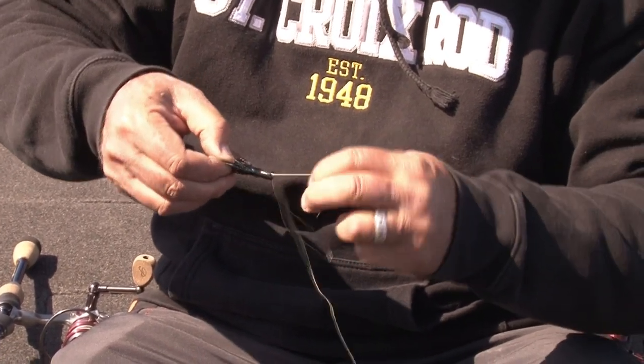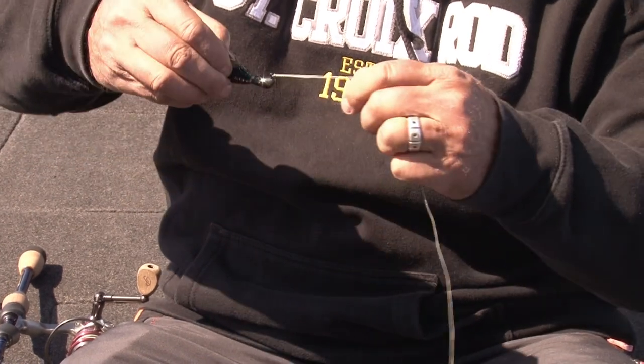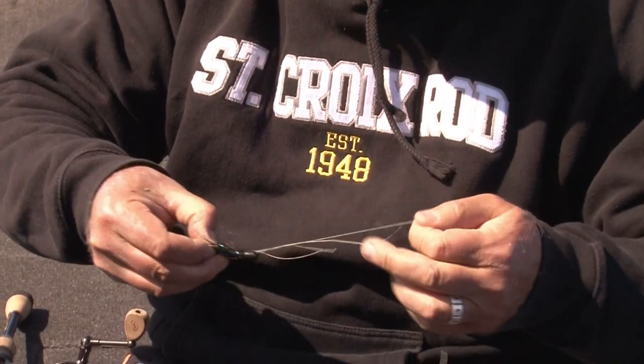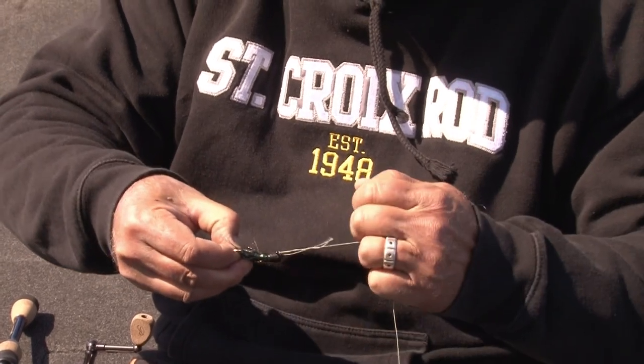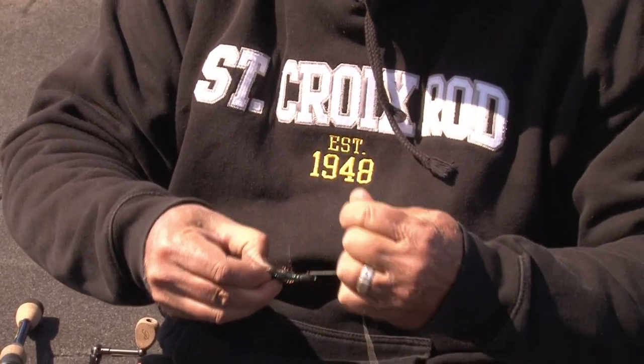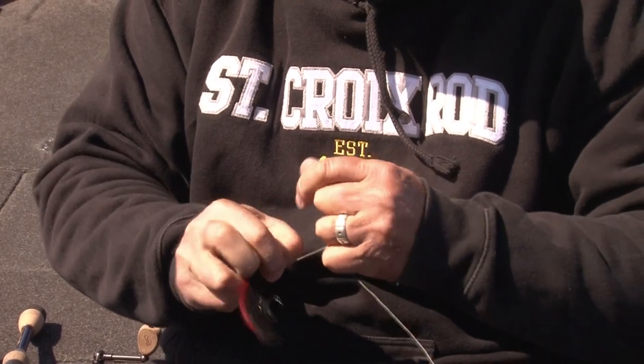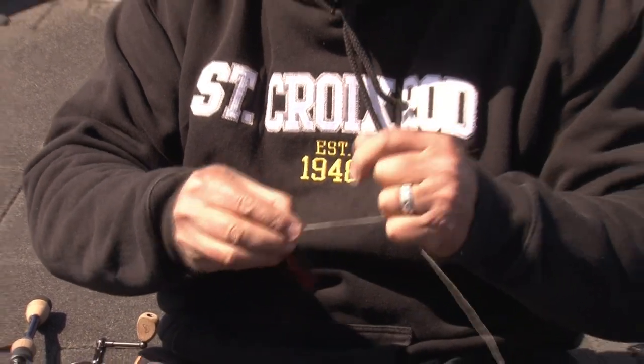It's right here. So I just tighten up like that, now it's all like this, I make it wet, and as I'm holding the tag end, I tighten up the loop right tight, right up against the knot, and that there will not slip.